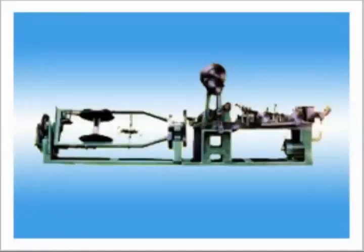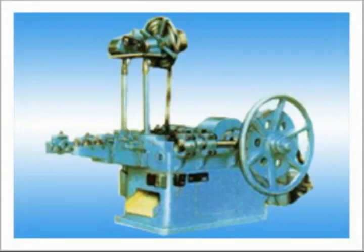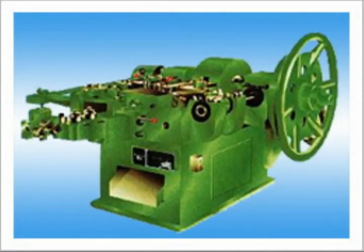We also have many other kinds of machines, such as barbed wire netting machines, horizontal auto window machines, machines for umbrella nail, and double cap nail machines.